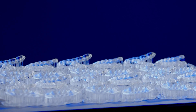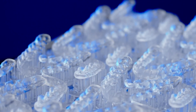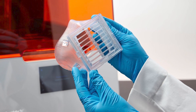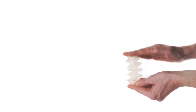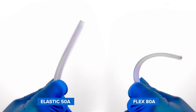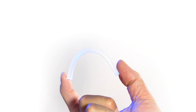Besides clear resin, Formlabs offers multiple materials for producing translucent or transparent 3D printed parts. Biomed clear resin is a rigid, transparent material similar to clear resin, but for biocompatible applications requiring long-term skin or mucosal membrane contact. Elastic 50A resin is a soft, stretchy, semi-translucent material ideal for prototyping parts normally produced with silicone. Flexible 80A resin is a stiffer, soft-touch material that is also semi-translucent, ideal for simulating the flexibility of rubber or TPU.